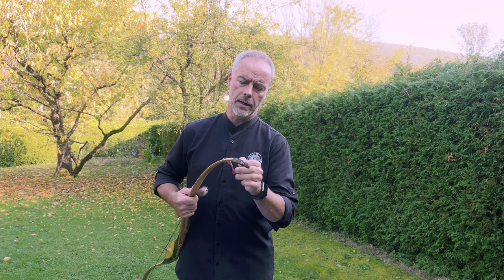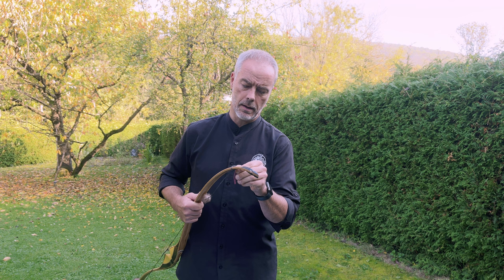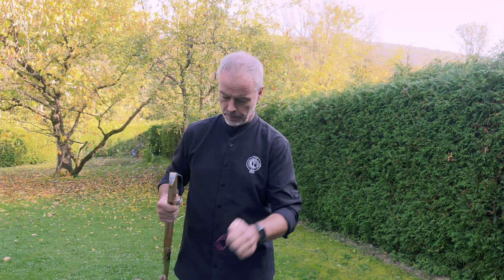I put the link to his website, his Facebook page, and email in the description, and you can get in contact if you want a bow like this.